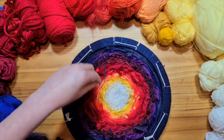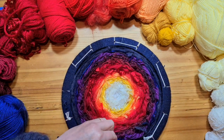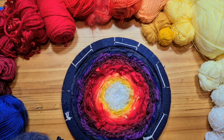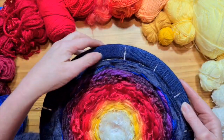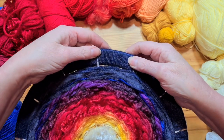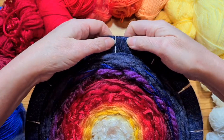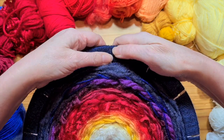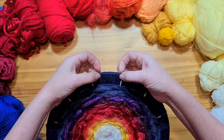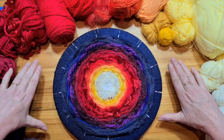Trim off any last pieces of yarn and tidy it up so it's a little bit neater. Then just push these bits in to cover where your holes are — any little gaps that you've got, just push them together, and you should be ready to go.